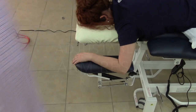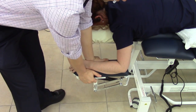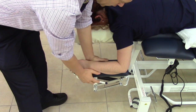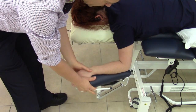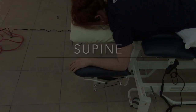The armrests are adjustable. Pulling the lever, they will go up and down. Simply rotating to the left or to the right will put the shoulder in external rotation or neutral when working with your guest in supine.